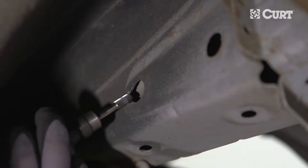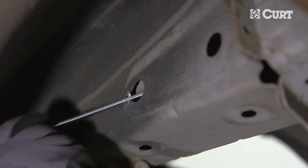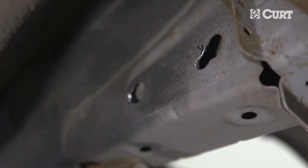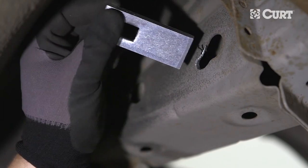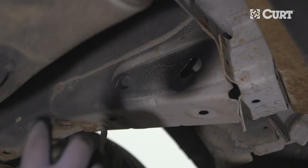Grind out the access holes, being sure to wear the appropriate safety gear. Once the access holes are enlarged, check the clearance by inserting the hardware into the access holes. Once appropriately enlarged, use a paint pen or a rust inhibitor to cover the exposed bare metal.